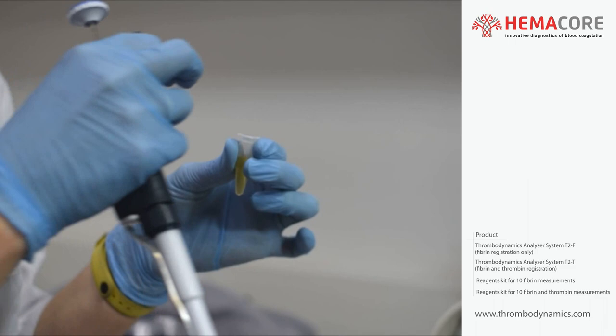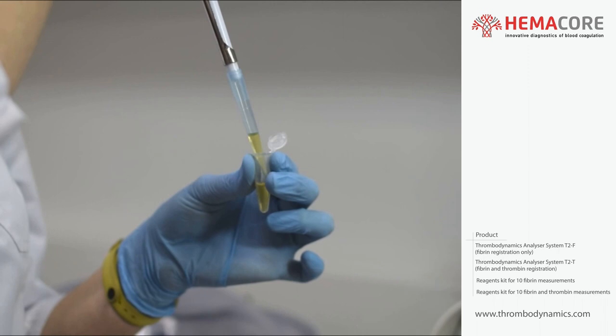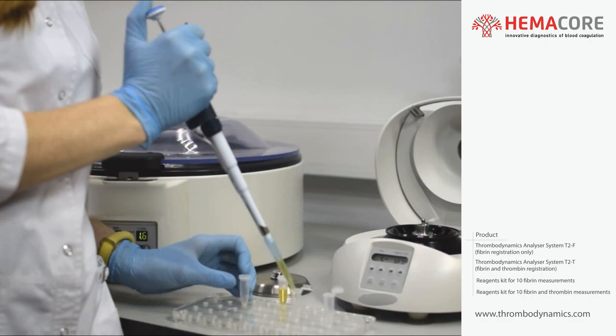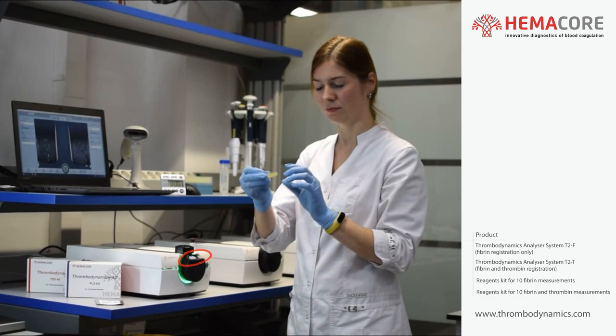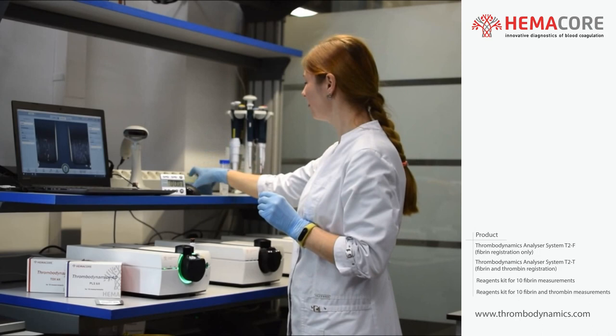Transfer 90% of the specimen liquid volume from the upper platelet-free plasma layer to a new tube, leaving any erythrocyte and platelet pellets at the bottom. Platelet-free plasma specimen should be used within 4 hours after blood collection. Take reagent chips from the TDX kit and PLS kit and place them into the preheated places on the thermostat.